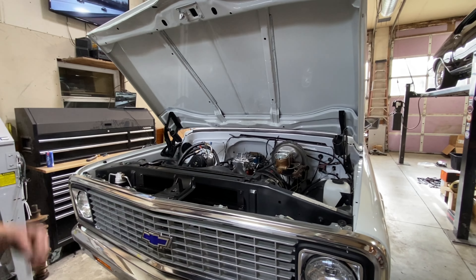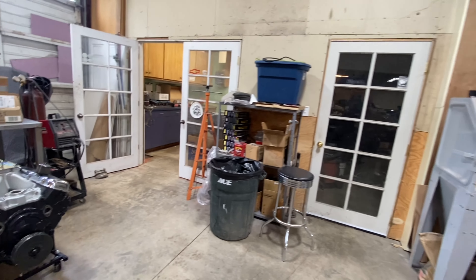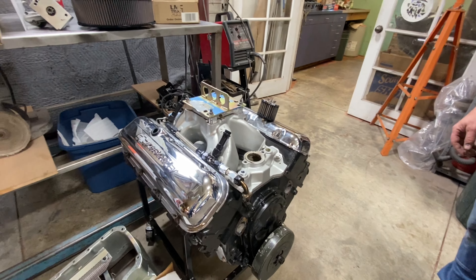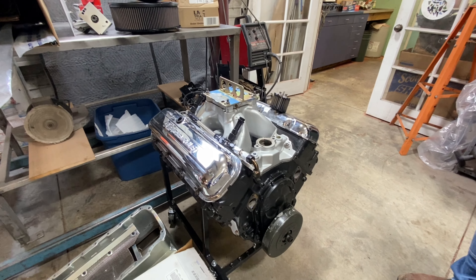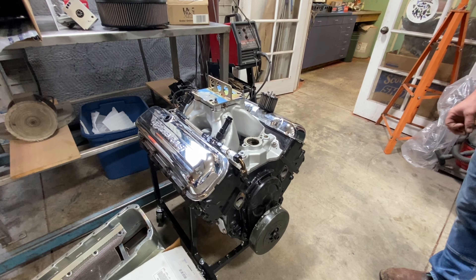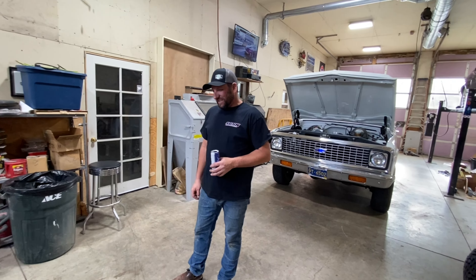It currently has a 327 in it - it's pretty fresh, doesn't have a lot of miles on it - but this engine is coming out and it's getting the 469. The Guy Mitchell built big block is going in this thing. We'll change up the shroud, bracket tree, and all that stuff. We're going to try to get the AC compressor mounted a little bit lower so it's not up so high and gaudy. A little bit of powder coating - not too crazy - inter-fenders, core support, and a few brackets. The engine compartment I believe all goes black.